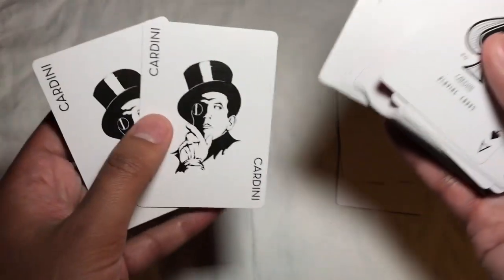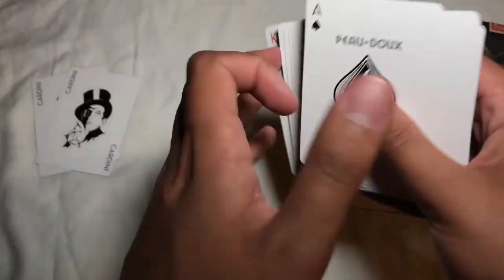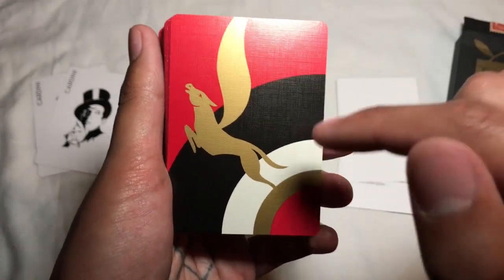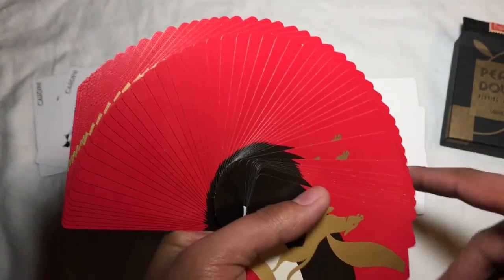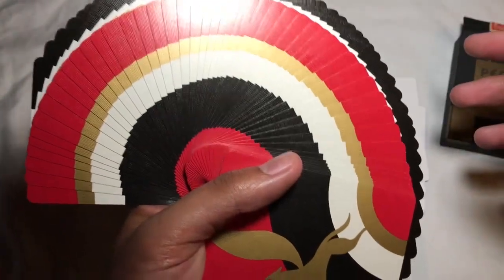We get two identical jokers with Cardinai on them. Flipping the deck over, before we get into the front side, we get this super dope back design. One thing that's really interesting is it's a one-way back design, and it makes for some really gnarly fan patterns almost no matter which way it goes. I personally really dig this one — I've seen it in quite a few pictures and to me it is super baller.